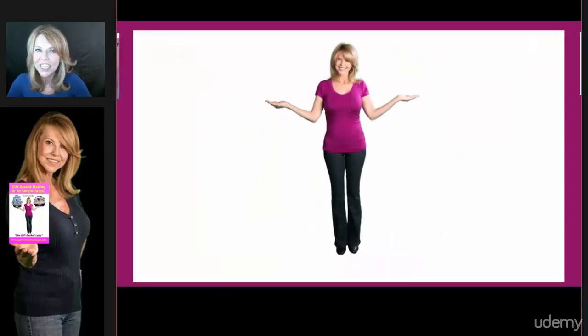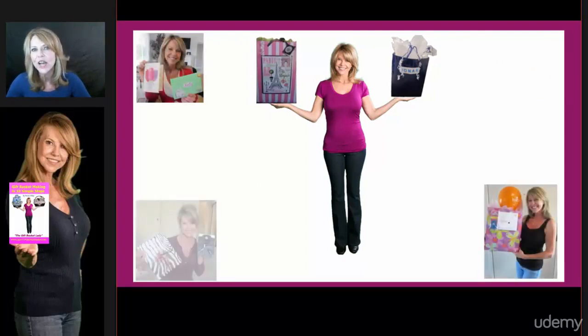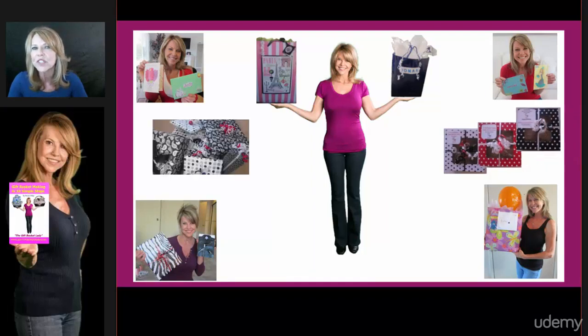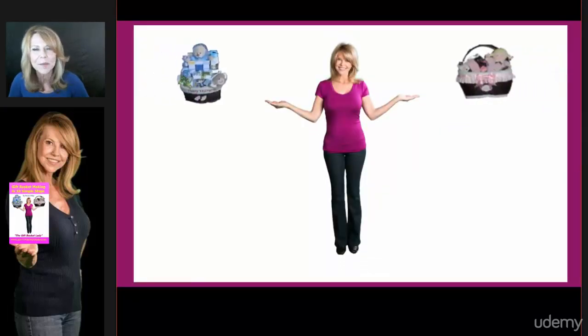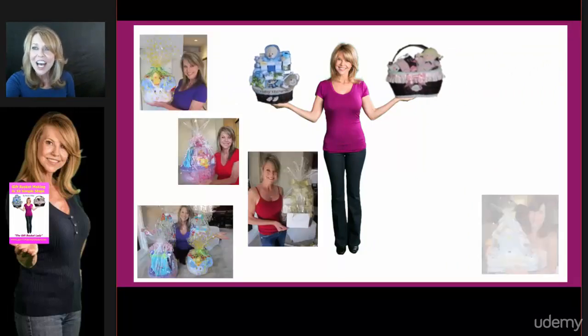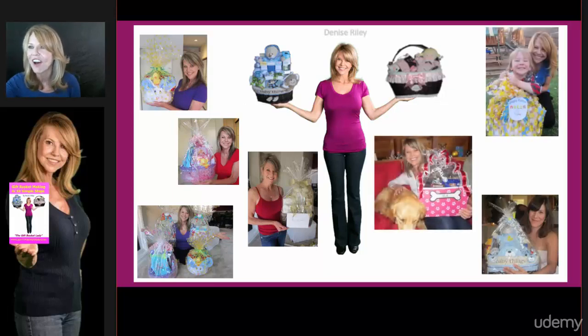Not only am I going to show you how to make adorable custom gift bags for any occasion, I'm going to show you how to make an ordinary greeting card extraordinary. I'm also going to share some great gift wrapping tips. And most importantly, I'm going to show you how to make beautiful custom baskets — for a boy's Easter gift, a girl's Easter, a housewarming gift, a baby shower, a kids' party, and even for a dog.